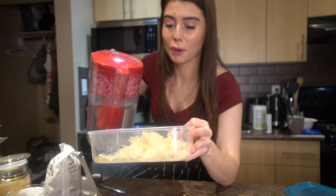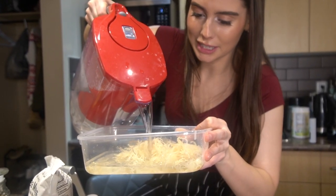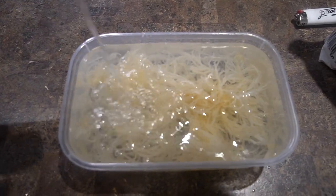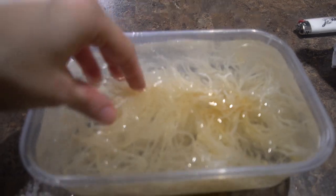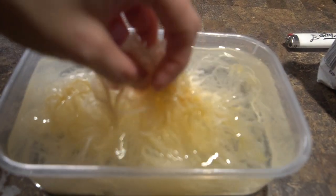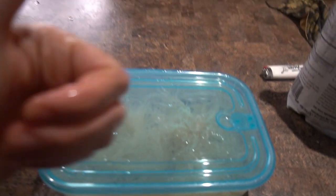Here goes nothing. I'm always nervous because I always forget how much it actually expands and how insanely big it gets. I'll leave a little space so it doesn't spill over. This is what it's looking like already, and I can tell this is going to get super, super thick from the fridge. I'll keep you updated.